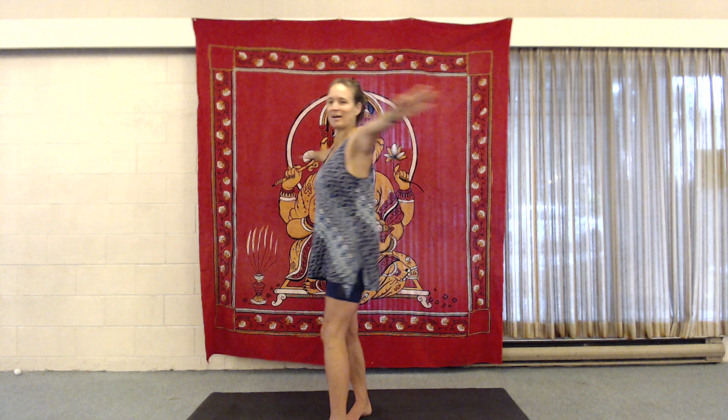So let's come into a beginner's mind for this one. Very simple. Arms come out to a T, palms face downward. Now we're going to go clockwise. What is clockwise? That means the left hand comes around the front first. That was one.